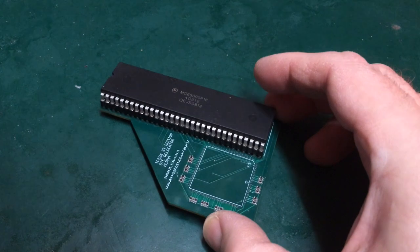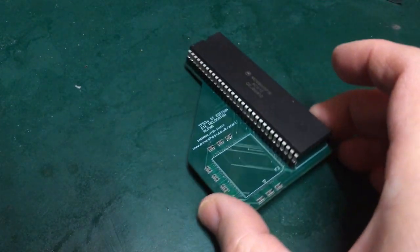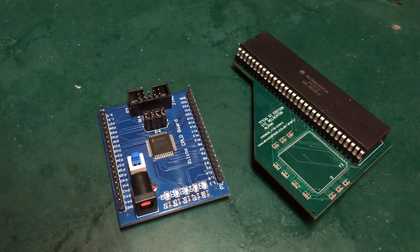I did mention briefly in the last video that this is a P16 ending chip number, which means it can run at 16 megahertz. The STE is only 8 megahertz, so given I love a new adapter, I wondered if there was some little hack we could do to try employing the full potential of this 16 megahertz chip. So today I'm attempting to implement a bit of clock switching on the STE using a CPLD development board and see what sort of performance benefits we get with a 16 megahertz switching clock.